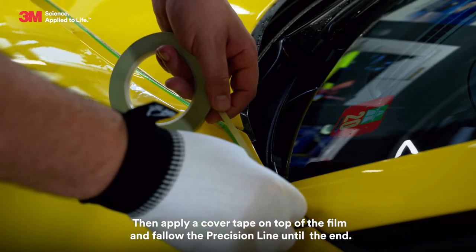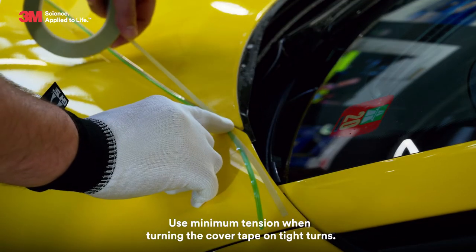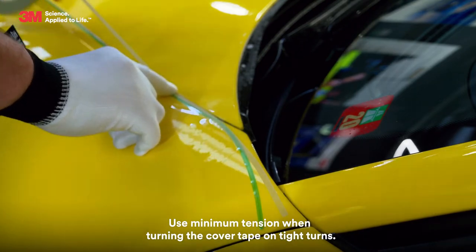Then apply a cover tape on top of the film and follow the precision line until the end. Use minimum tension when turning the cover tape on tight turns.